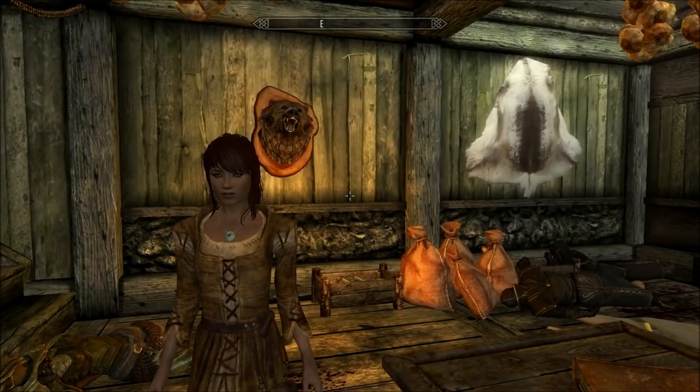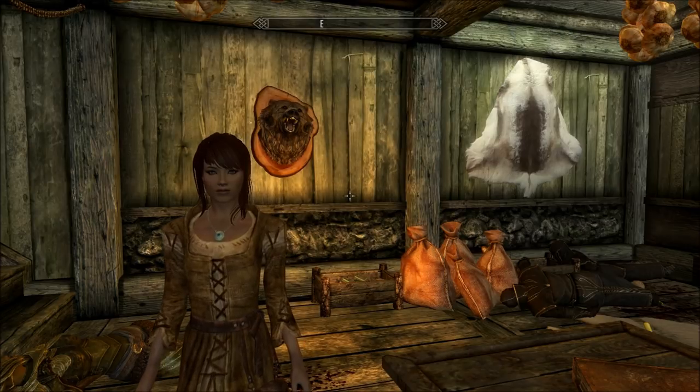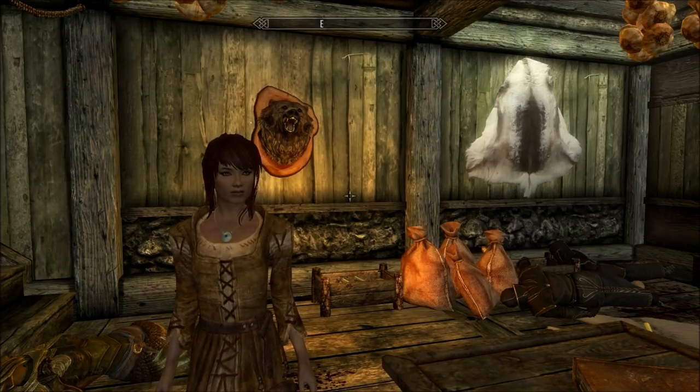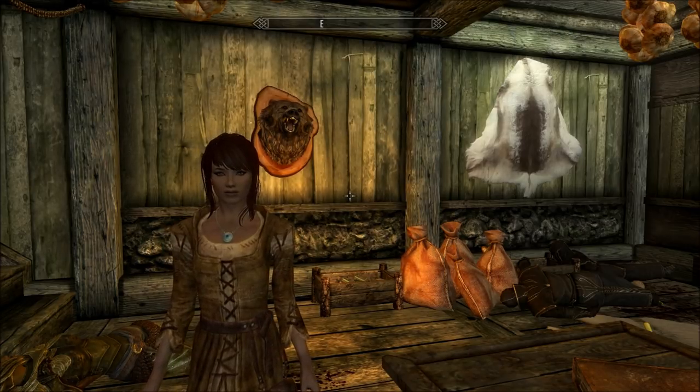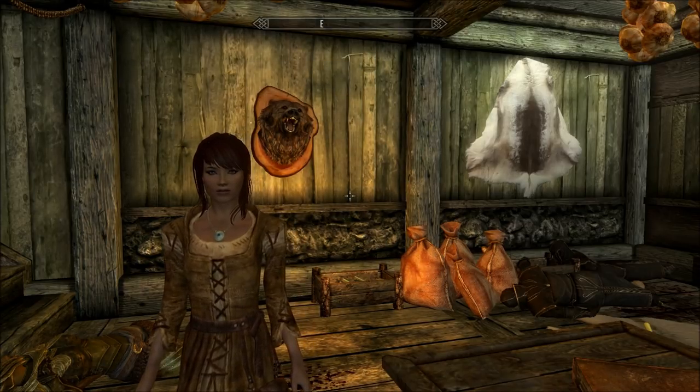Hello, I'm Amethyst Lunatari. Welcome to Let's Read the Books of Skyrim. Today we'll be reading Proper Lock Design, which I found on a corpse near Steepfall Burrow. And right now I'm standing in the Thalmor Embassy Barracks.